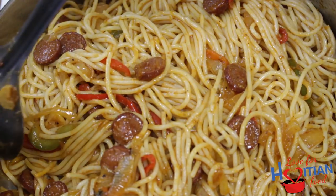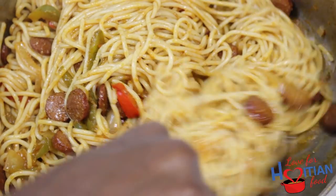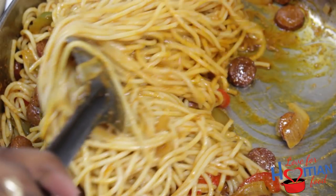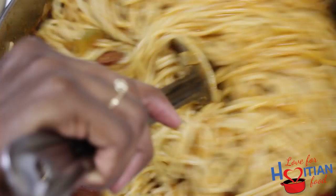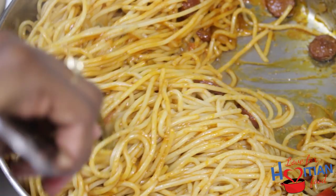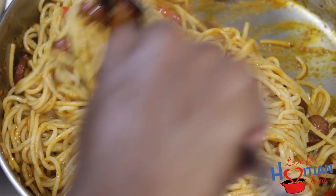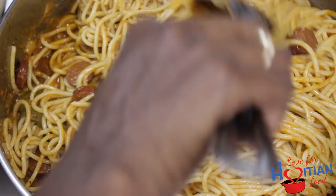Now, I'm not usually a spicy food lover, but I feel like my palate is changing and I could tolerate spice more, so I added a little bit more after. Now you just want to keep on mixing it. Haitian style spaghetti is not very saucy like typical Italian pasta, but that's how we like it, and it tastes really great that way.